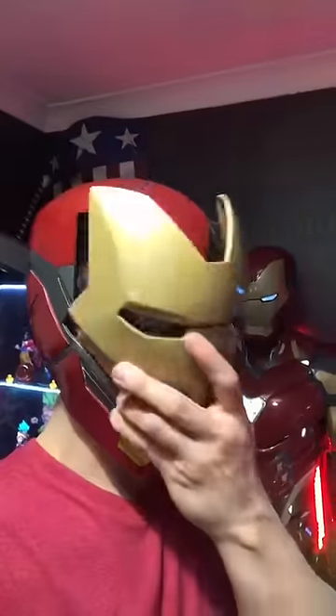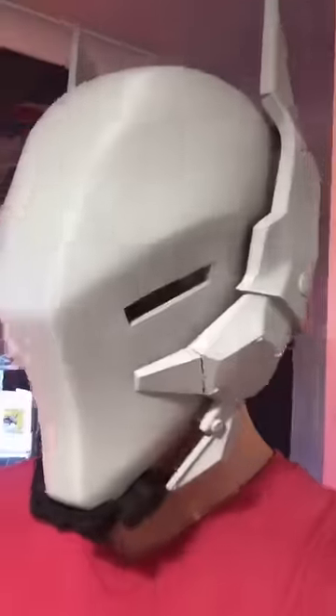You're gonna mess some stuff up. Things will be too big, or sometimes too small, or sometimes just right. Like really, really just right.